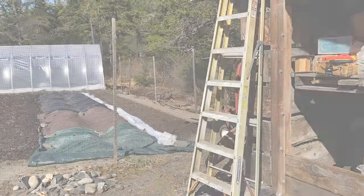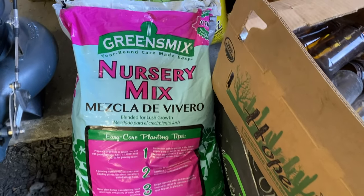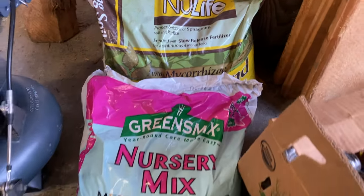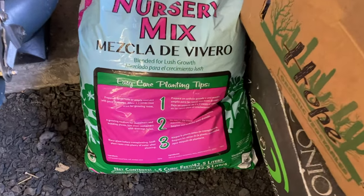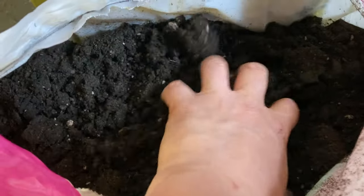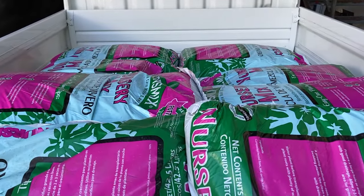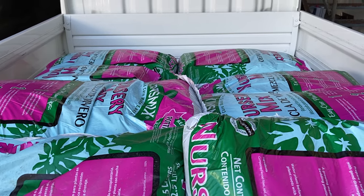I bought a bag of potting soil today — it's the same company but a different product. I looked on the website and the package and it doesn't say exactly what's in it, but there are no big monstrous clumps or anything, so it looks fine. I got ten more bags for soil blocks for what's left of this year and probably next year too — probably more than I need.